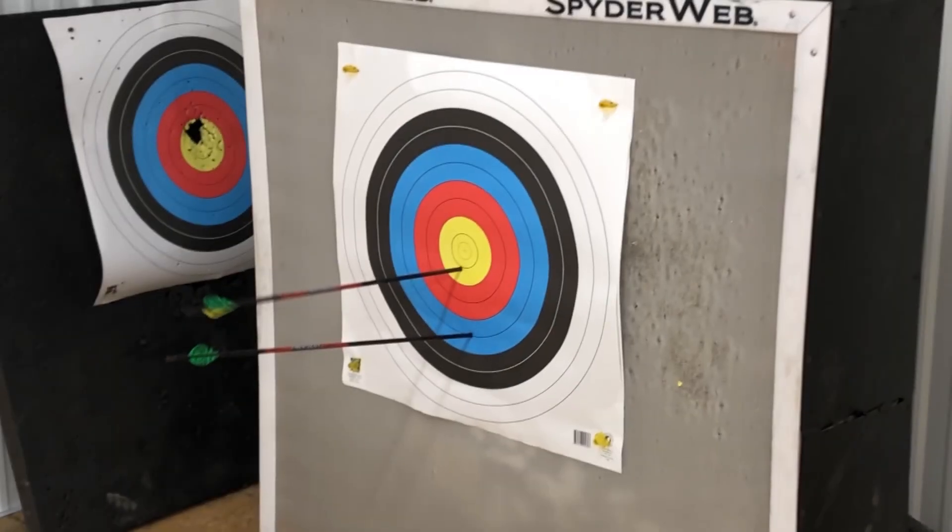I hit low so I moved my pin lower — let's see what happens. That brought it up quite a bit; we're still just a hair low. So I'm going to move it down just a little bit more and see if we can put one in the center.